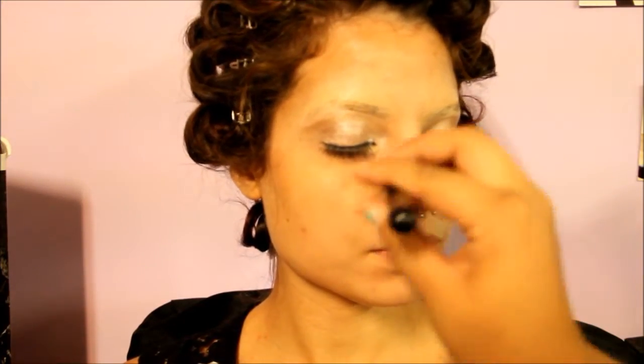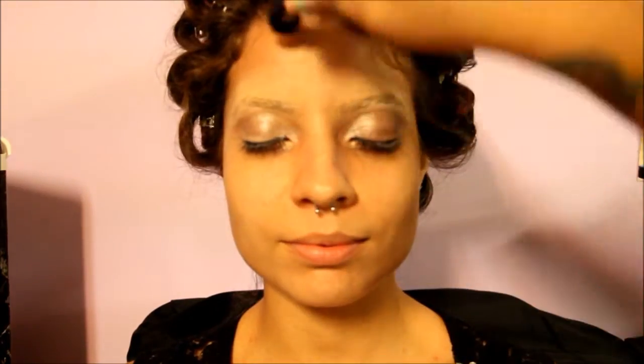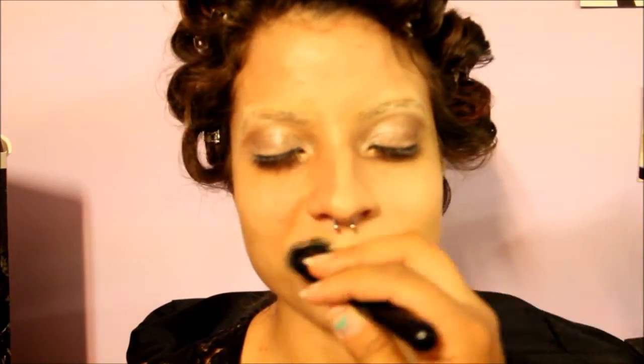I'm taking my NYX eyeliner in white and applying it only on the waterline. Now I am applying my foundation and primer — you want to put your primer on first. I had already applied falsies on her eyes, so while that's drying I'm applying the primer, which is Glow by elf cosmetics. Then I'm applying her foundation, also from elf cosmetics, in the shade sand.